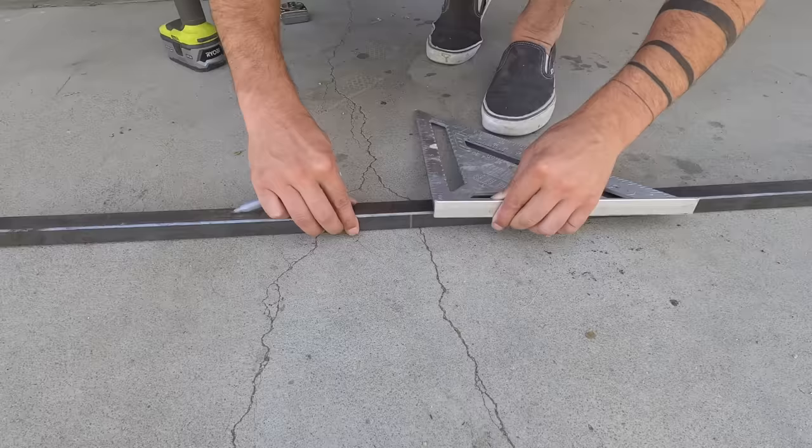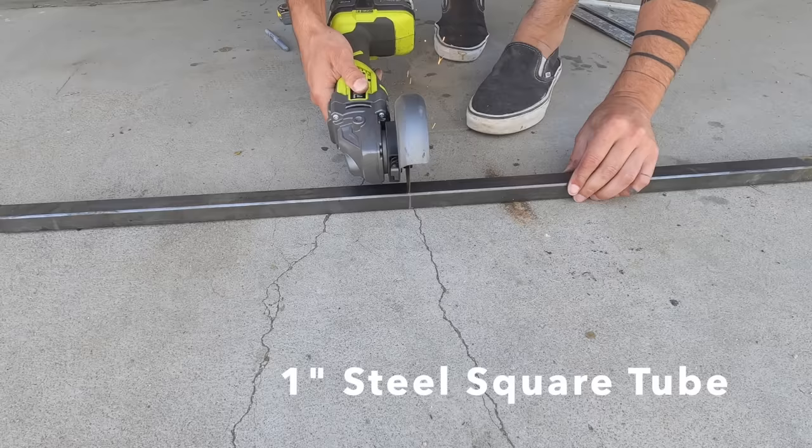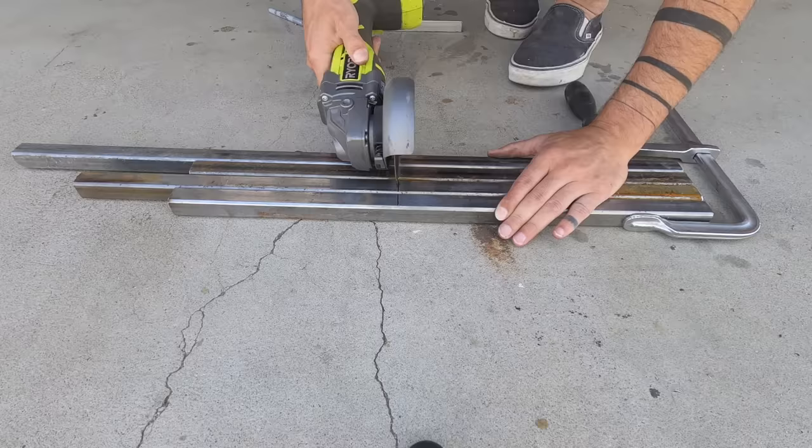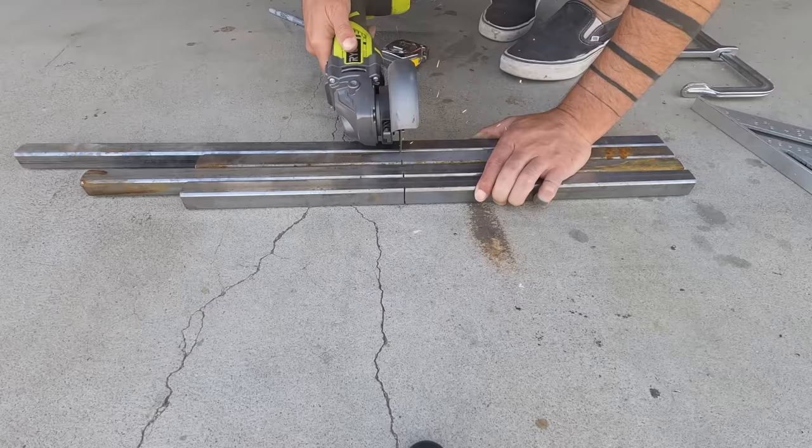The frame for the bed is going to be made out of one inch square tube steel. I measured out some lengths and then cut them with my angle grinder. One of the things that I like about working with steel is that you don't need a lot of tools to do it. In fact, most of my projects that involve steel I get done just using angle grinders and my welder.